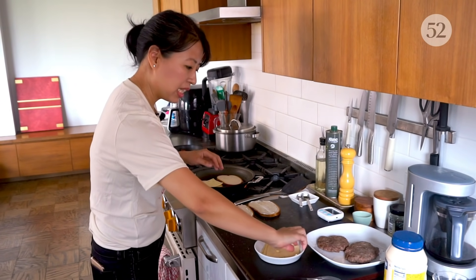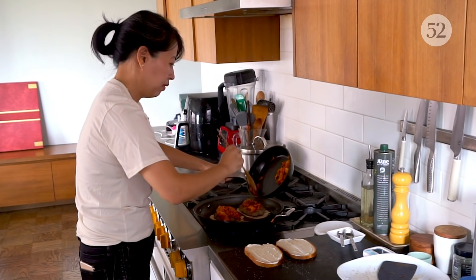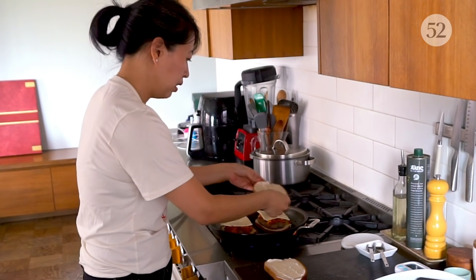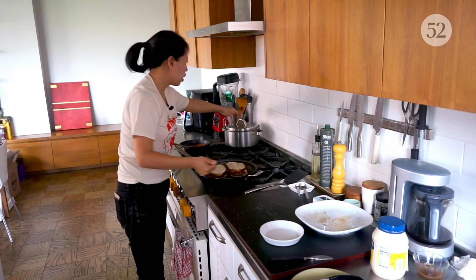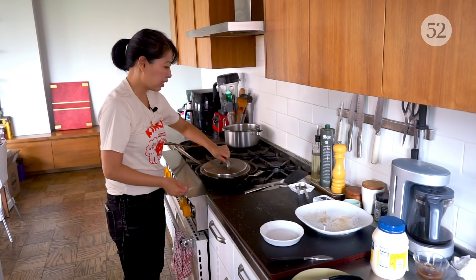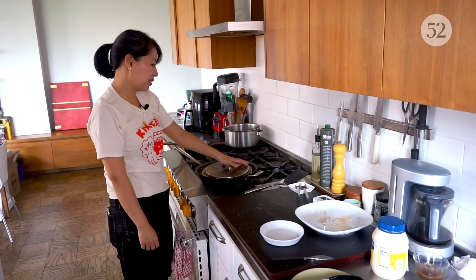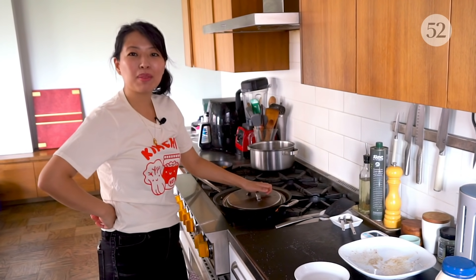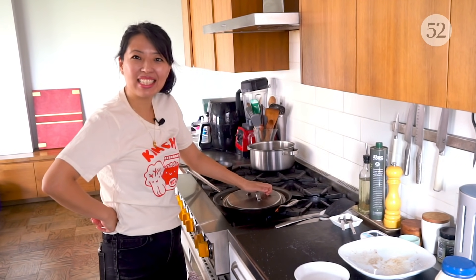We're assembling: bread, one slice of cheese, the patty, the caramelized kimchi, another layer of cheese, then the top bread. I like to borrow a lid — this pan doesn't come with one — and do a gentle press until the side is ready. Now would be a great time to like this video, subscribe to the Food52 YouTube channel, and let me know what your favorite diner classic is down below.